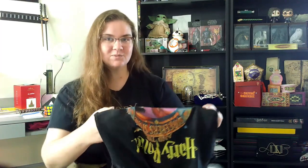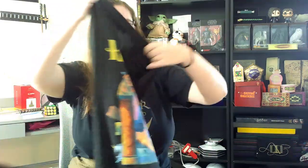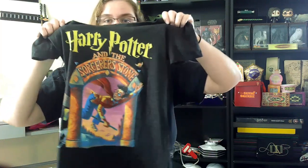I haven't worn them because I'm almost afraid to wear them and ruin them. Sometimes if you wash too many times the printing will come off the t-shirt, so I'm a little hesitant to wear them, but I'm glad I have them. I feel like at some point I'll definitely display them. The shirt color is black, and I got a scoop neck — some of these t-shirts have different cuts, so this is a scoop neck, a U-neck, whatever it's called.